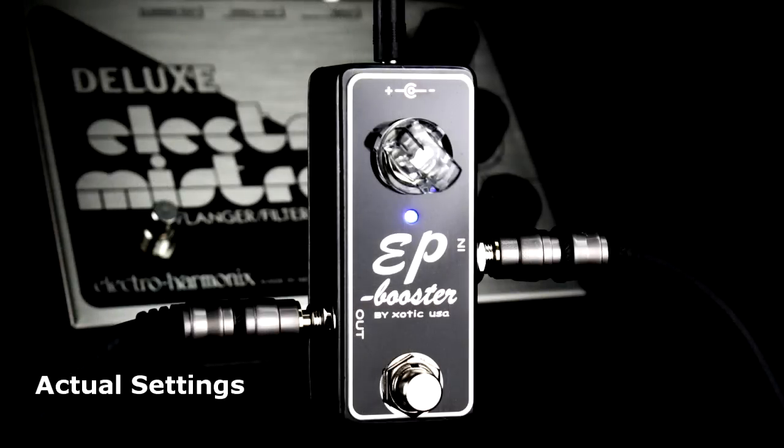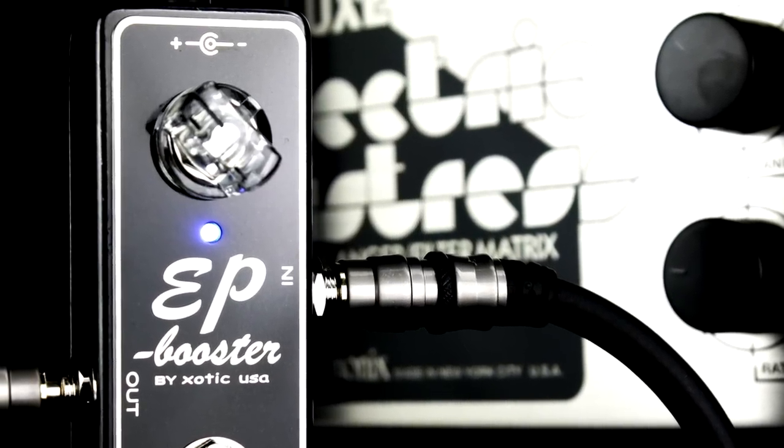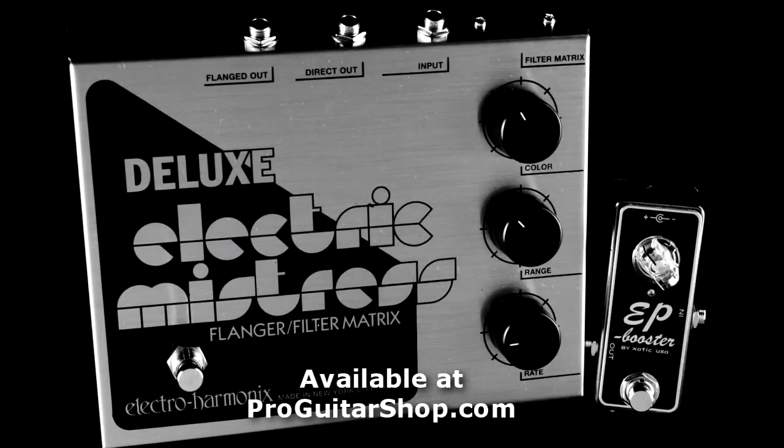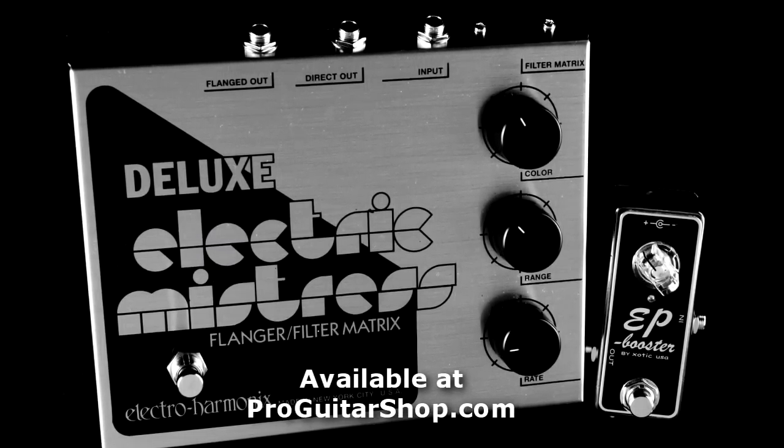Then it's into an EP Booster from Exotic Effects. This pedal adds a little bit of boost, compression, and grit to really fatten up the single coils and just give the overall tone a bit more punch. And you can find both of these effects right here at ProGuitarShop.com.